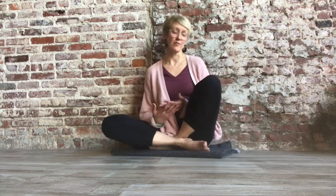And then gently opening your eyes, bringing your awareness back into the room. So that is your simple three-part breath.